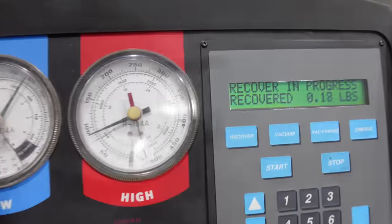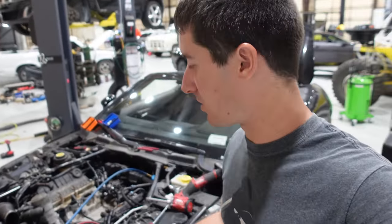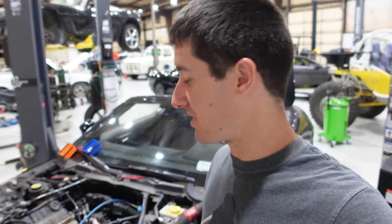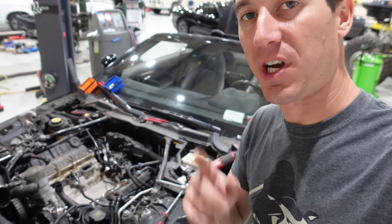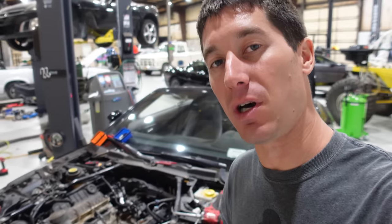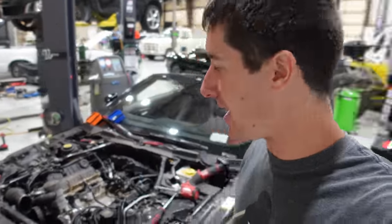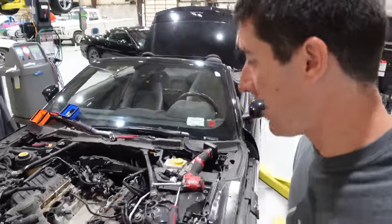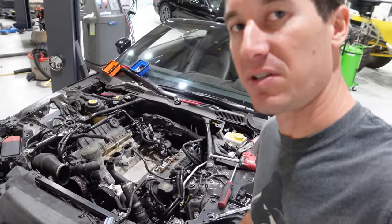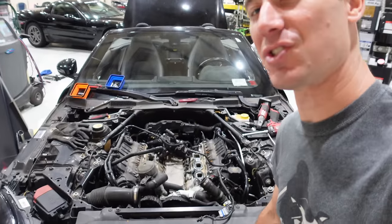We found our service ports, got the machine hooked up, and it is in recovery — ripping the refrigerant out of here. The air conditioning is recovered. We got 1.1 pounds out of it, which seems low. It's 700 grams plus or minus 25 — I think 700 grams is about 1.5 pounds, but it seems low. There also appears to be UV dye in the AC system, so somebody was looking for a leak at some point. It was working though — it was cold the few seconds I tried it out.